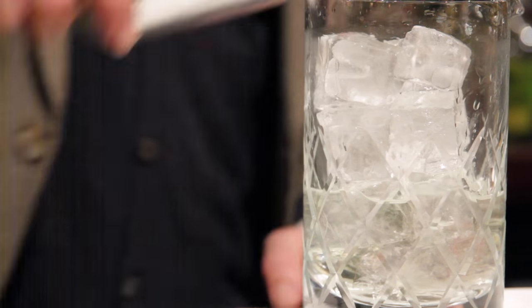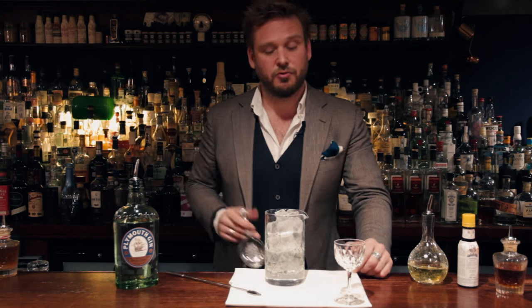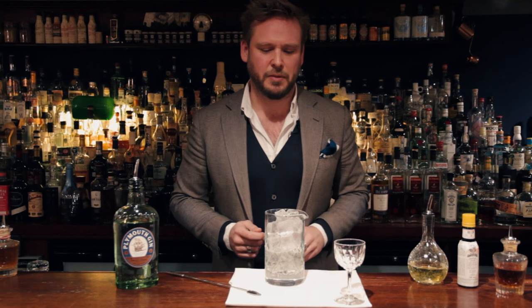What I've used here is Plymouth gin at the original strength of 41.2%. However, traditionally this drink would be made with Plymouth navy strength, which is actually at 57% ABV — which is a great gin. More alcohol carries more flavor. If you are going to use the navy strength you will need to stir down longer; it does need more water to open up the gin and make it softer and more acceptable on the palate.